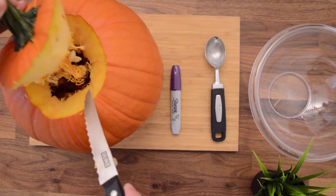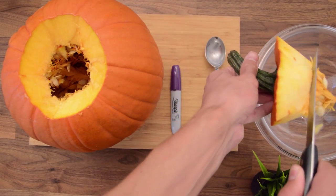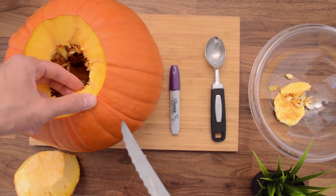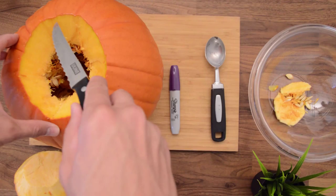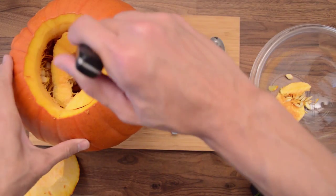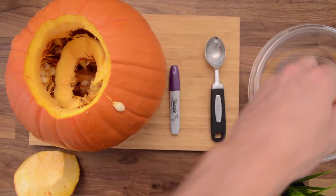On the inside you'll see it's got all these hairs and seeds on it, so you're going to need to cut those off and just put them into your scrap bowl. Next, there's a lip right on the inside of the pumpkin so we'll need to remove that too. Just stick the knife in there again and make that cut until the opening is nice and wide.